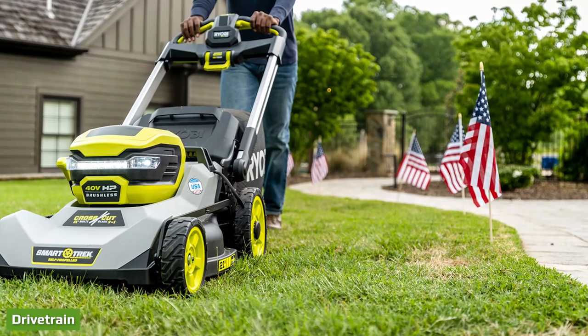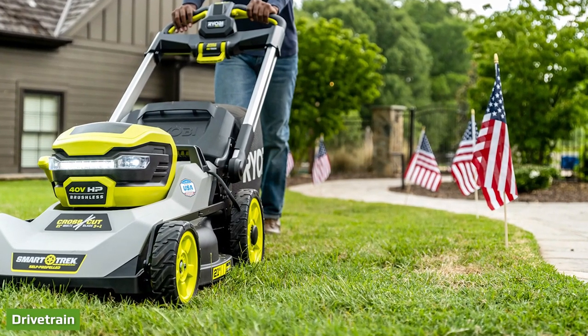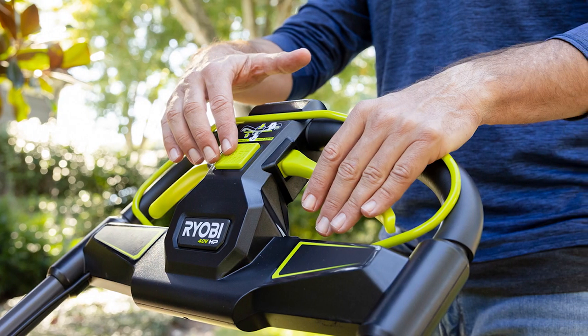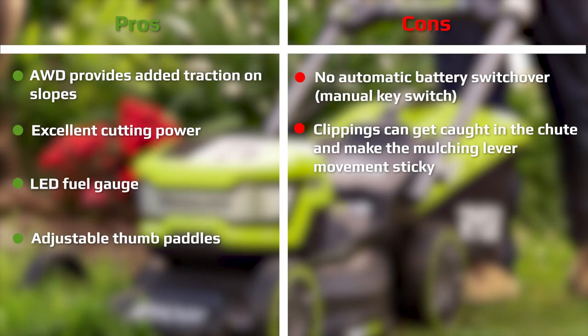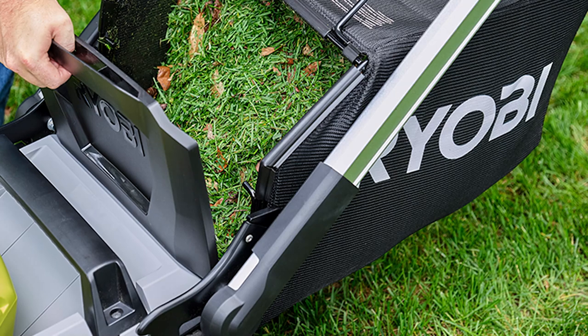The RyoBi 40V HP brushless AWD self-propelled lawn mower retains a similar smart track technology to what we saw previously, with a couple of key differences. A small selector switch on the handle lets you toggle between RWD and AWD on the fly depending on your terrain. I found the AWD was exceptionally helpful when mowing laterally on hills — the additional traction kept me on my line so I didn't have to fight to keep the rear wheels from slipping. There is a slight drop in speed when you engage AWD, but you get better cut quality on those slopes.